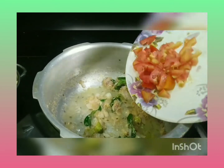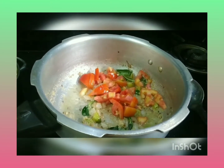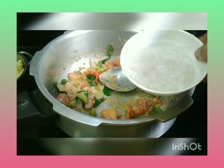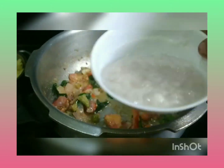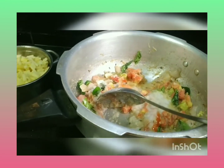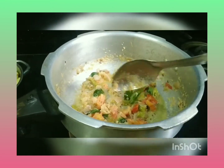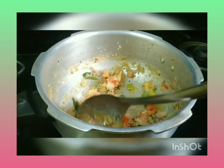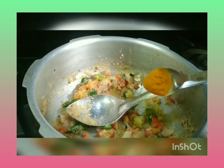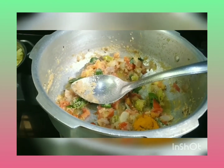Pour 2 teaspoons of water. Let's mix it in a little bit. Cut it in a little bit. You can mix it in a little bit.